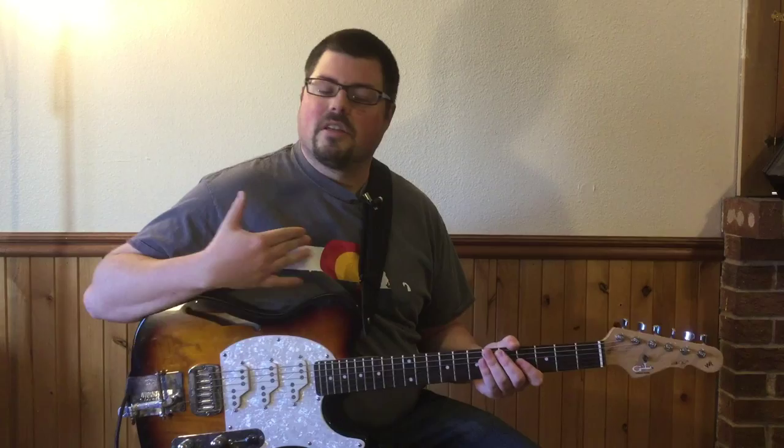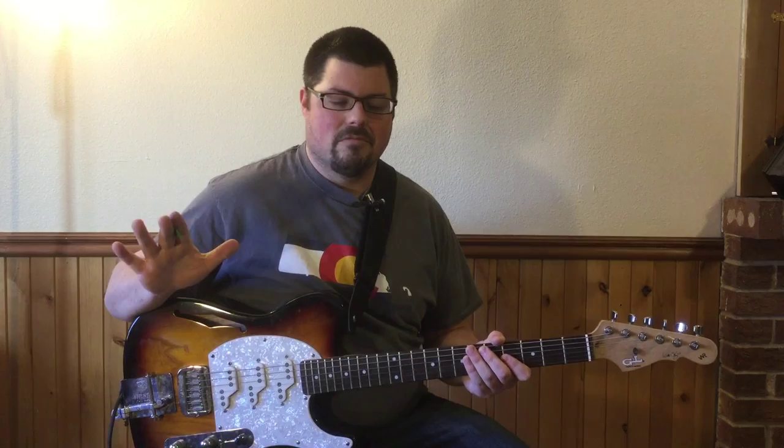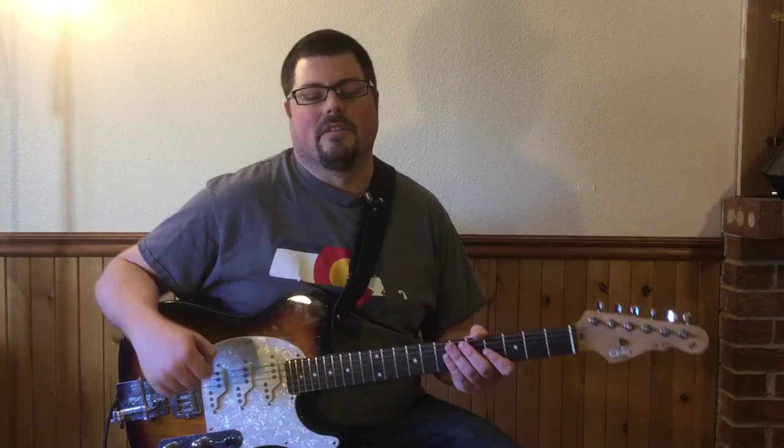Hey, thanks for stopping by. I'm just gonna apologize in advance — my throat's a little weird coming off a cold. I feel fine but sound weird. The benefit of being sick though is you're stuck in the house with nothing to do but peruse the internet, and I found some decent chords from one of my favorite Erykah Badu songs, 'The Other Side of the Game,' so I figured I'd go over that with you.